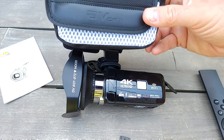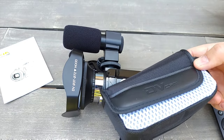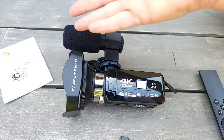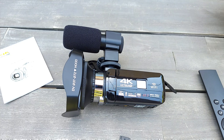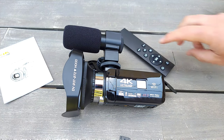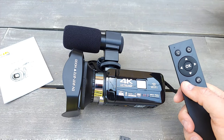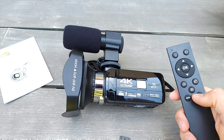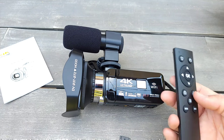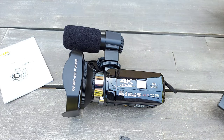It comes with a small bag, but if you use it often you'll probably need a bigger bag. It also comes with a remote so if you put it on a tripod you can take pictures, video, fast forward, or even play back movies on the camcorder.